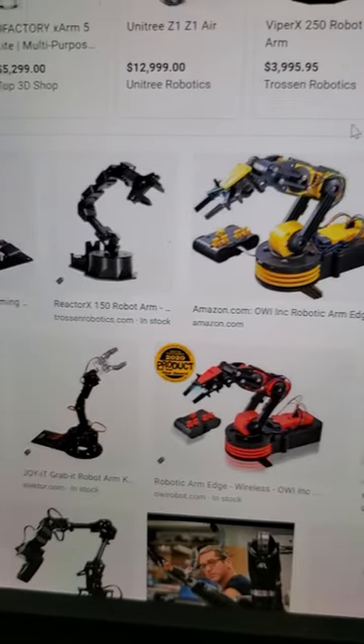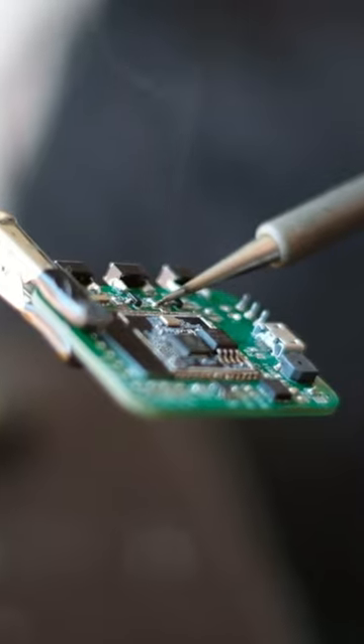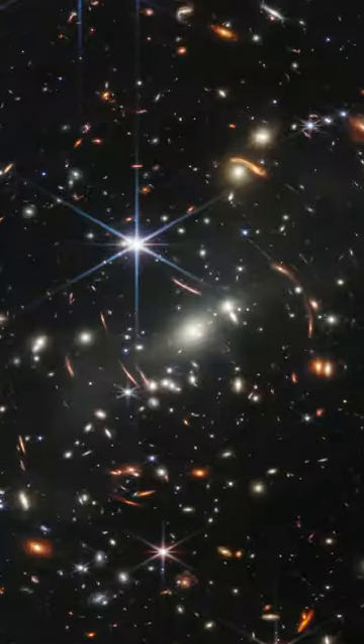Making one of these things is not easy, especially if you're not a mechanical engineer. But that's okay because I like to work on challenging projects, and if there is something bigger than the image taken by the James Webb telescope, it's my ego.